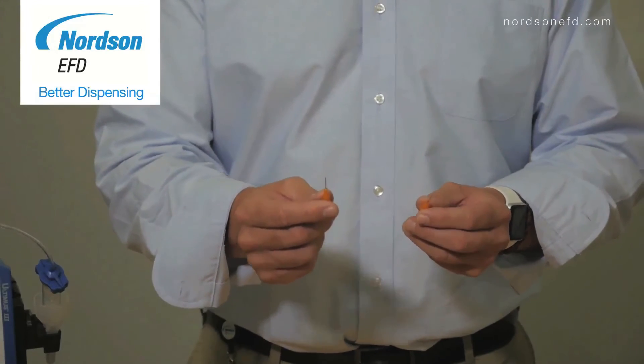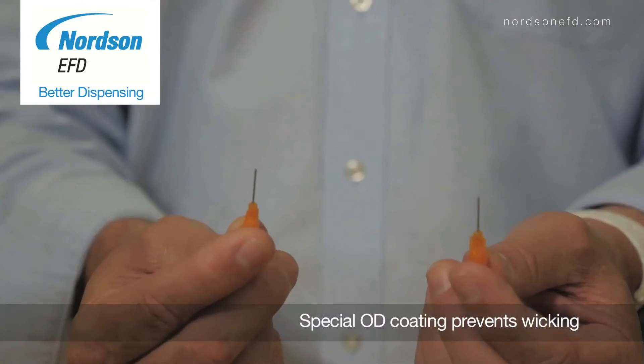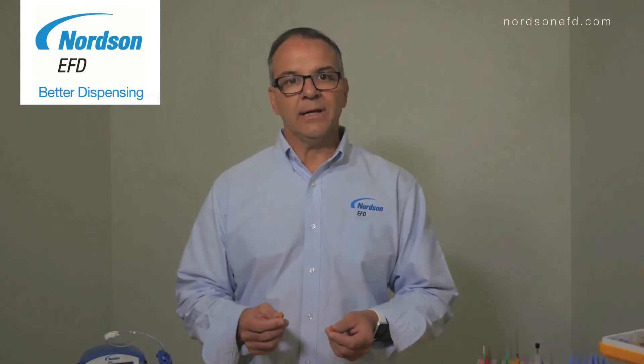Here's a general-purpose tip, and here's a PTFE coated tip. They look the same, but they're not. The PTFE coating reduces the capillary effect of the solvent and prevents wicking up the tubing.